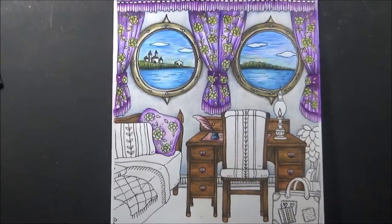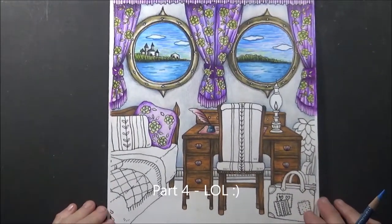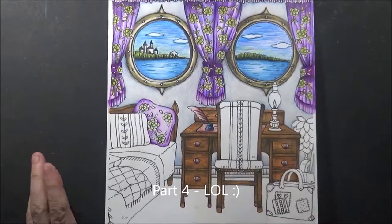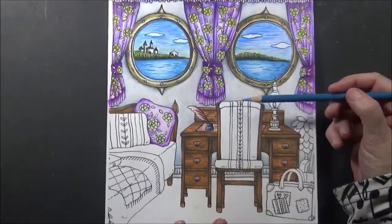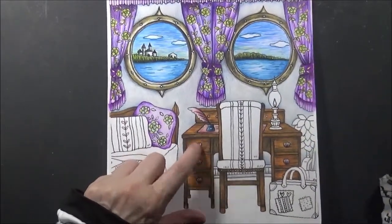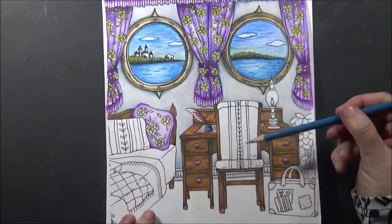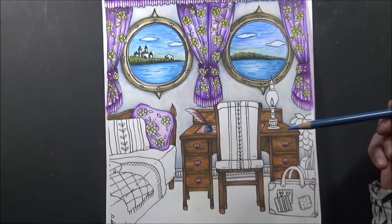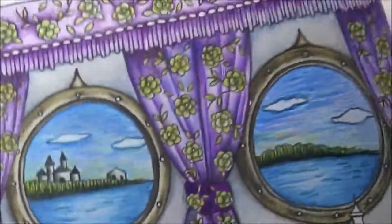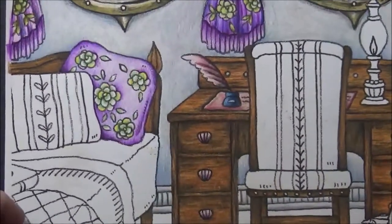Hi, welcome to part four. I think this is part four — it's the one right after the previous parts. If you've just joined us, you obviously need to get all the rest of the parts to get to this one.